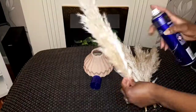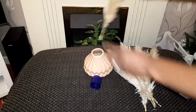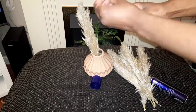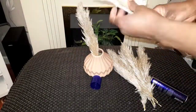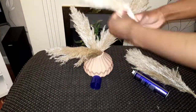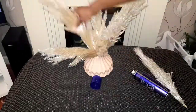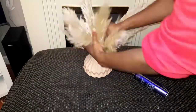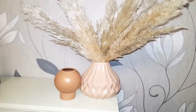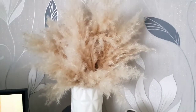Once you're happy with how your pampas grass have turned out, you can go ahead and use a hairspray to spray them, just to give them a long life and also to prevent them from shredding. You might have to hairspray them from time to time just to freshen and fluff them up. If you have a hairdryer you can use it to make them fuller — I didn't have one so I just shook them while hair-spraying and they turned out okay. Also, if you have long pampas grass it's best to use a long vase, but for short ones a smaller vase works better.